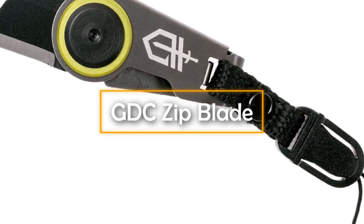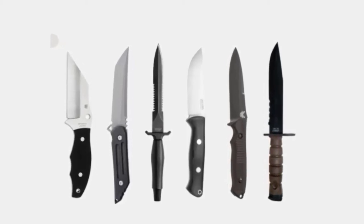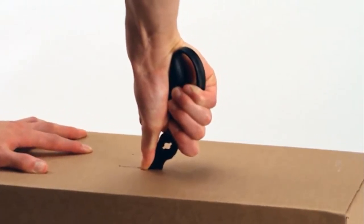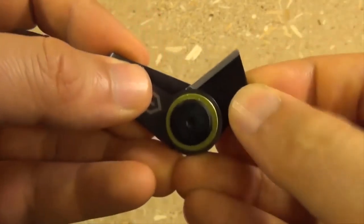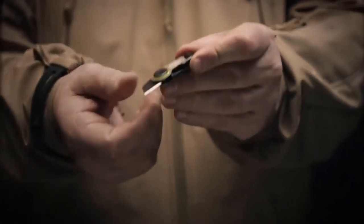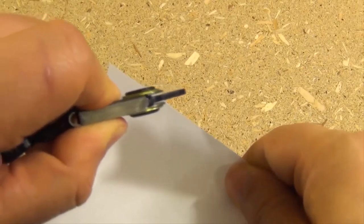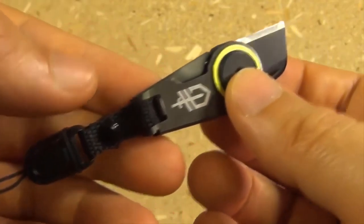GDC Zip Blade. When it comes to knives, they serve a variety of purposes in our everyday lives and can even prove to be the difference between life and death in tense survival situations. And even by those high standards, the GDC Zip Blade raises the bar a few more notches. In principle, this is a mini foldable knife that you can easily carry around as a keychain device. When needed, all you have to do is unfold it and let your assailants know that you mean business. Given its small size, many people might argue that it does not really qualify as a knife — that said, its sharpness more than makes up for its size and can come in handy in undesirable circumstances.